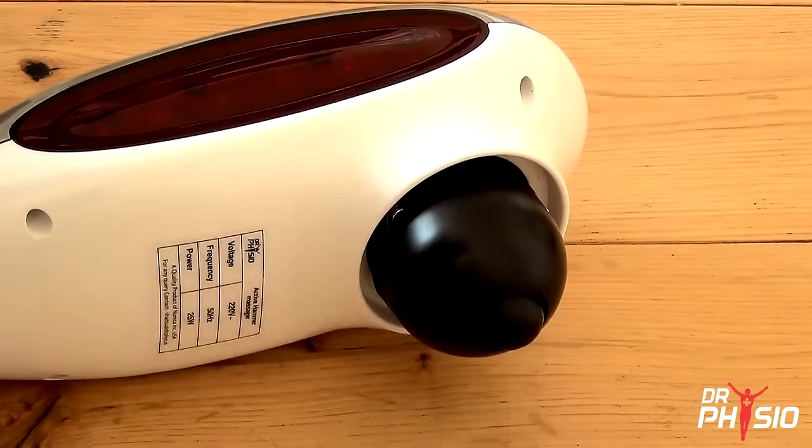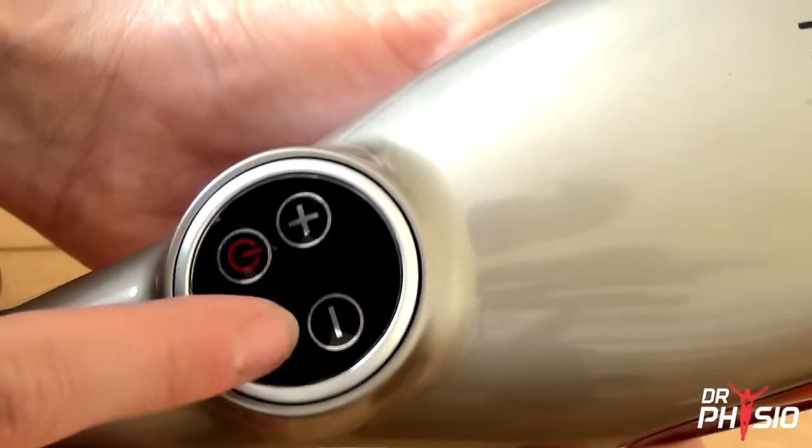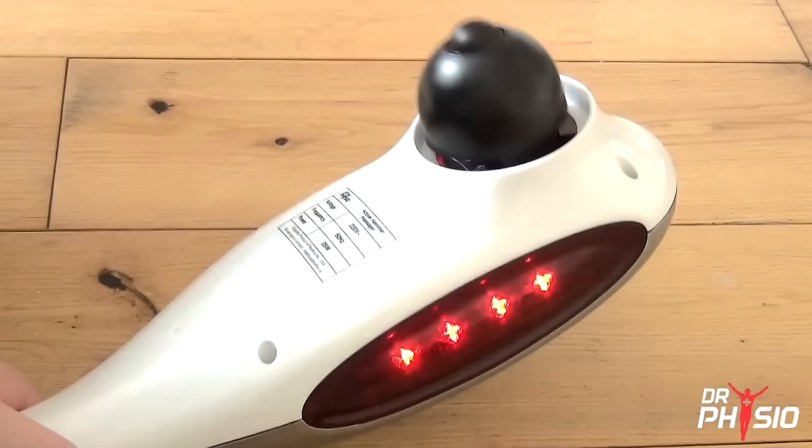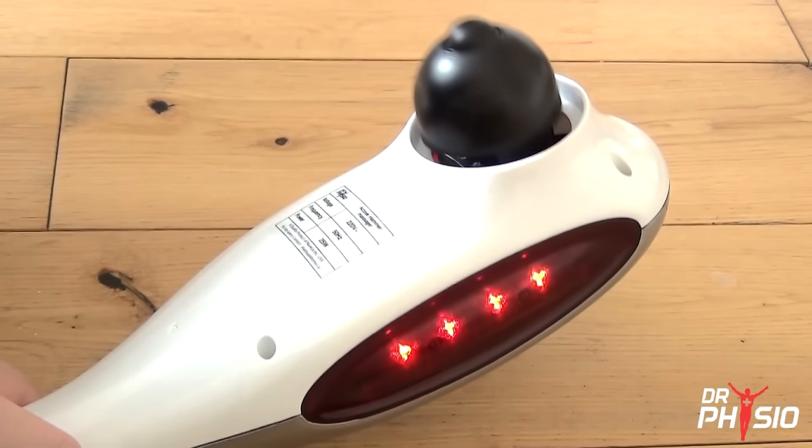Simply attach your chosen massage head, adjust to your desired intensity and the style of massage you prefer from the easy-to-navigate display, and melt away those tired muscles with our intelligent percussion rhythm.